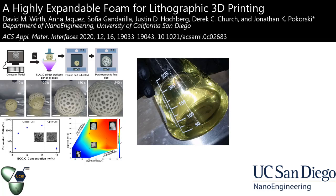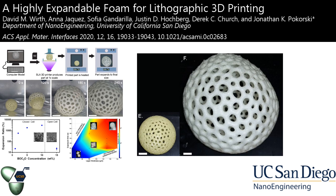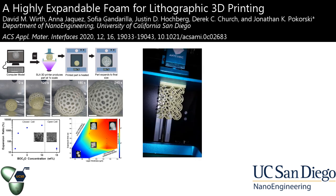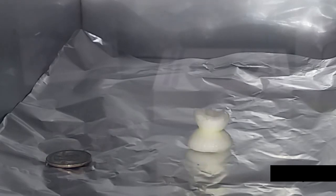We have developed a highly expandable foaming resin, which can be used to form large structures from a commercial off-the-shelf DLP or SLA printer. The resin is composed of a methacrylate monomer, a photo initiator, and a blowing agent.